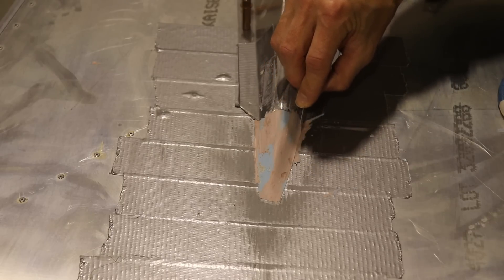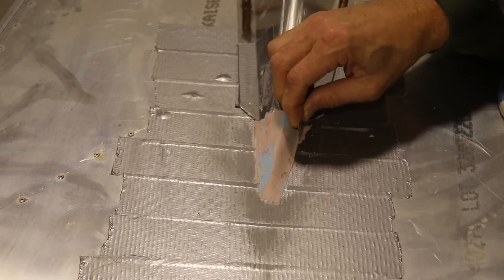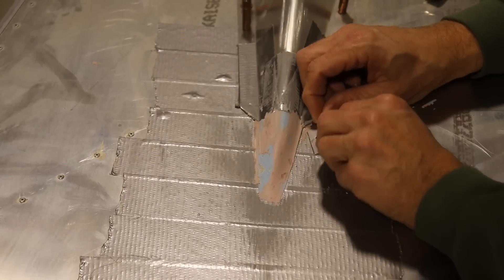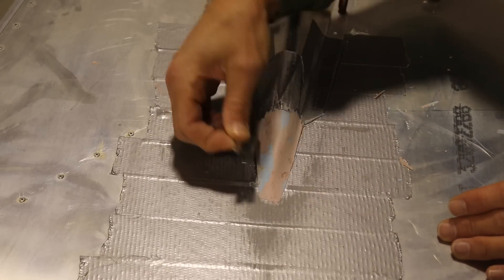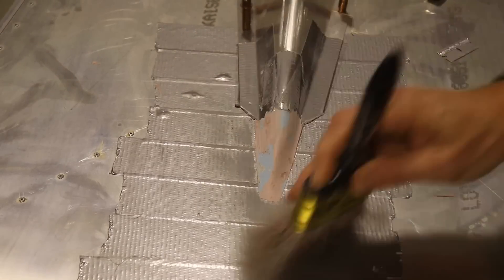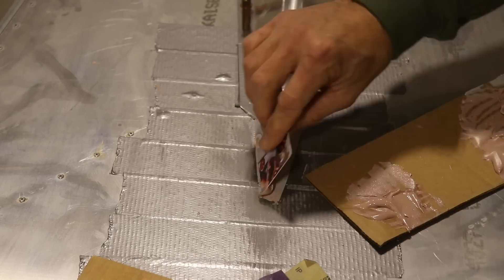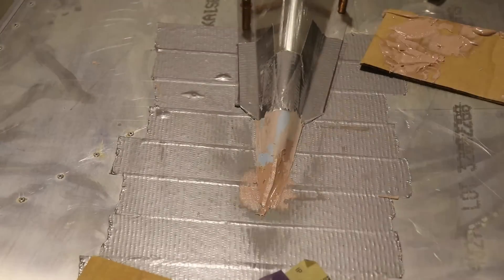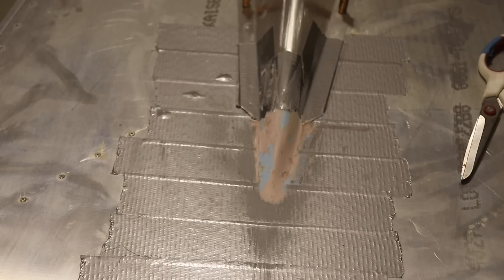Then I cut off the edges where I couldn't really sand or feather in — you can see I'm just kind of cutting the edges and breaking them off. After sanding this layer I noticed a little dip right about there, so I mixed up some more Bondo and piled it up on the front to level it off and make it even with the top. Here it is slopped on there, and it does build up that little dip that was in the front.